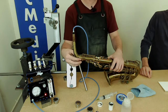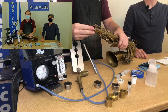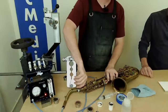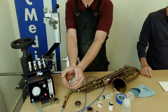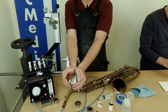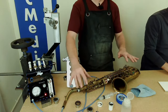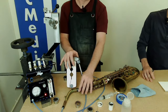Bonus tip: anytime your saxophone neck is not in the receiver — so if it's in the case — make sure the neck screw is not tight, keep it loose. What happens is if you tighten the neck screw with no neck inside, that slot in the center pulls together and your neck receiver turns into an egg shape, going from round to oval. Keep this loose anytime you don't have the neck in — that's going to save you a lot of work fitting your neck.